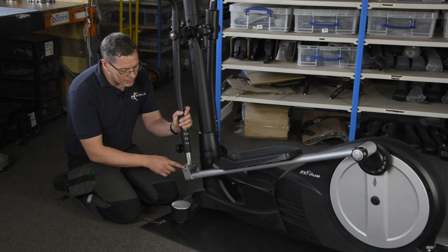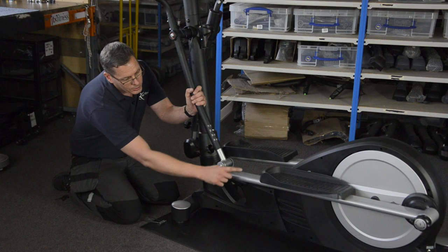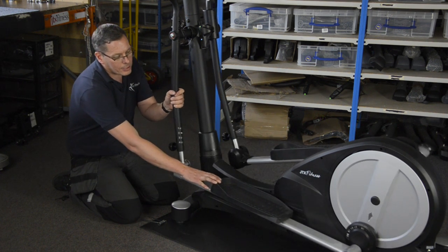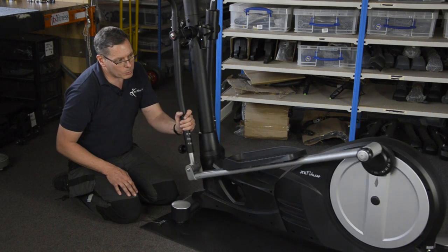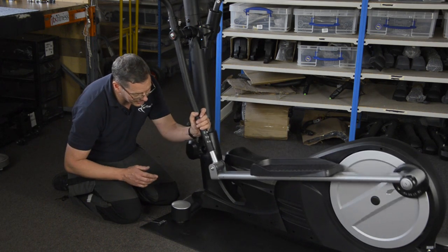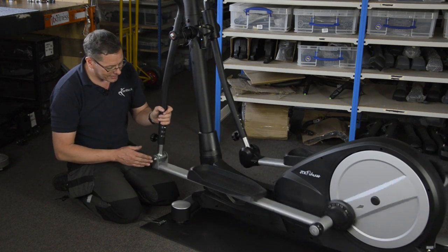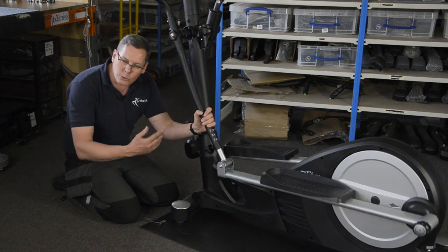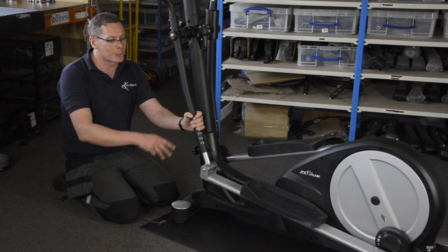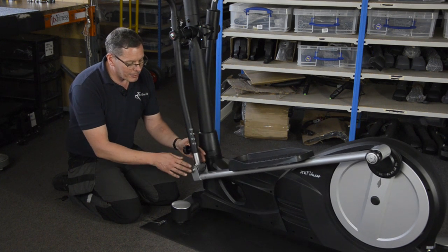This tip relates to the front pivot here — the lower part of the arm where it attaches to the ski where your foot goes. The sort of problem you tend to get is a little squeak just once per revolution, just there — that kind of thing. It gets really annoying when you're using the machine all the time and you've got a squeak coming once every revolution, and of course if you get off you can't hear it, so it can be quite difficult to find.